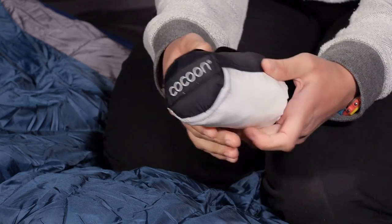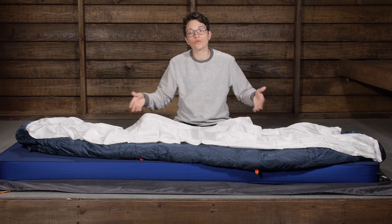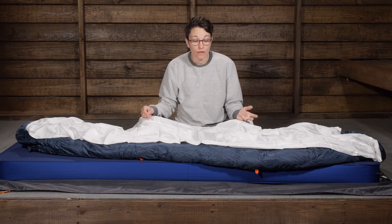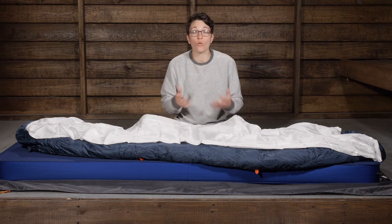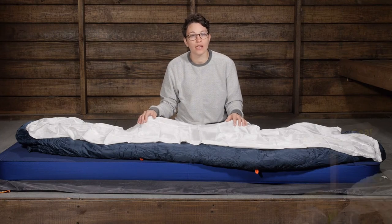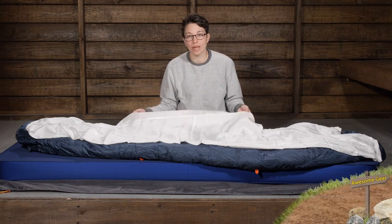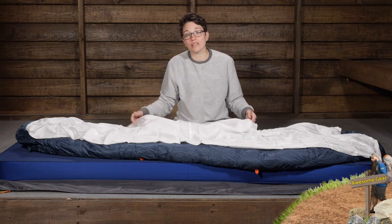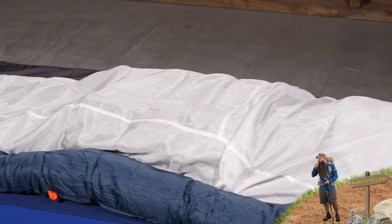This does add about nine and a half degrees Fahrenheit of warmth to your sleeping bag. So if you have got a 30 degree sleeping bag, adding this is going to take it almost down to a 20 degree bag, which can give you a lot of versatile options. And then on balmy nights, if you are backpacking in really warm temperatures, this might be all you need to give you that extra bit of warmth and comfort in the back country.